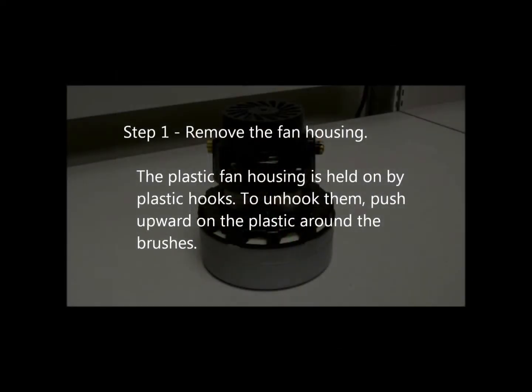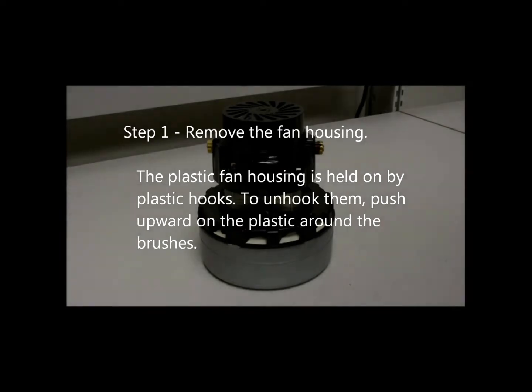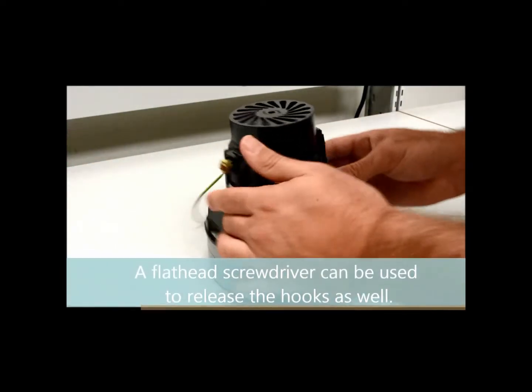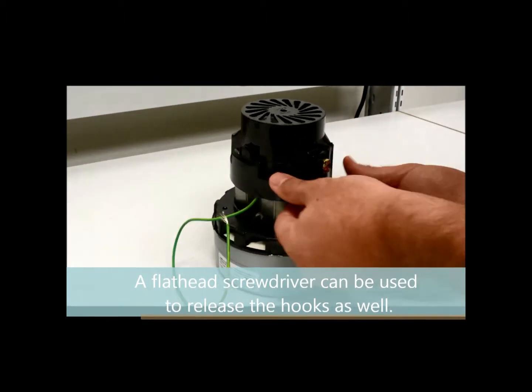Step 1: Remove the fan housing. The plastic fan housing is held on by plastic hooks. To unhook them, push upward on the plastic around the brushes. A flathead screwdriver can be used to release the hooks as well.